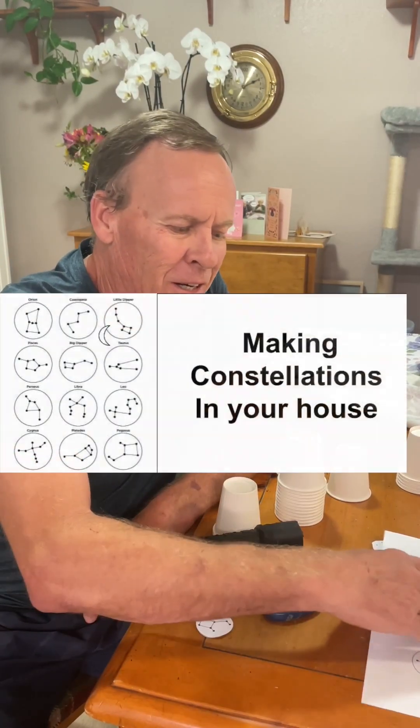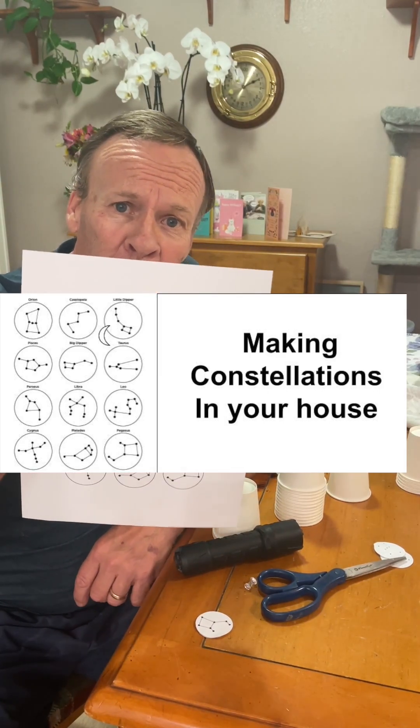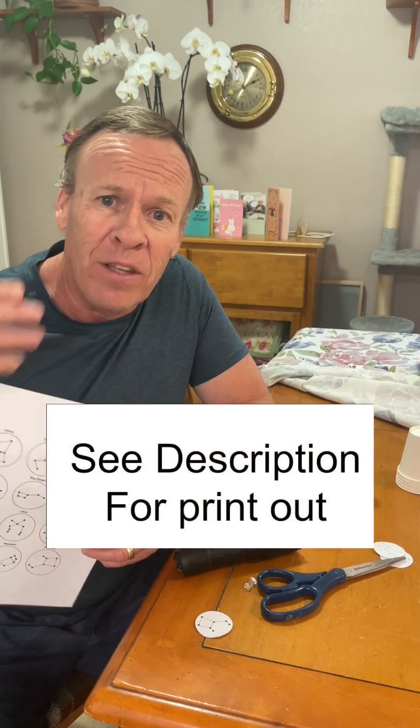Welcome back to Kids Fun Science, my name is Ken. Today's experiment is making constellations in your house. What you need is a template with the constellations, which I have — there is a link in the description for how to get this printout.